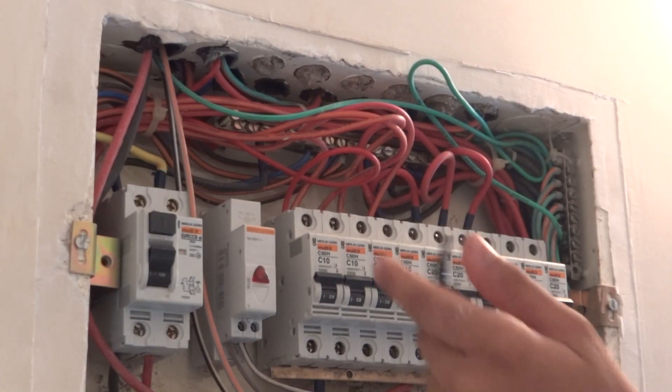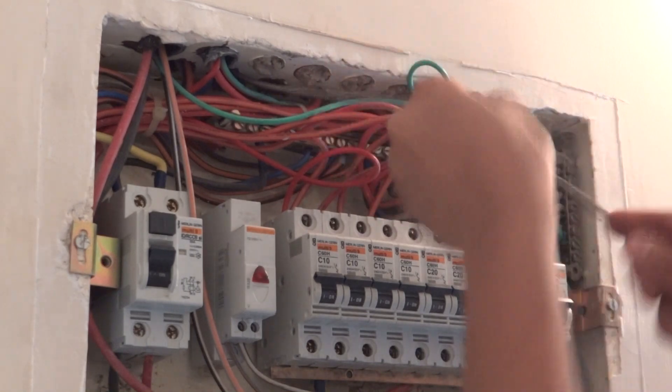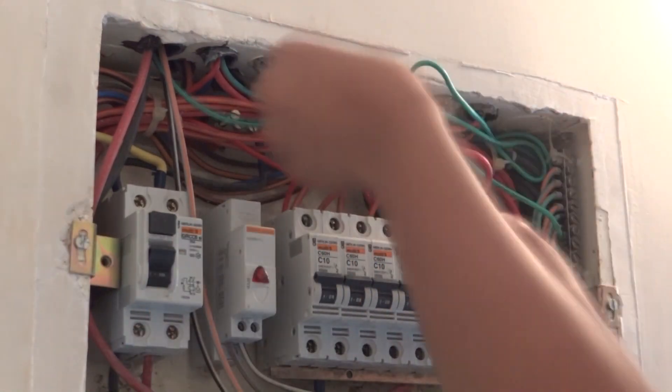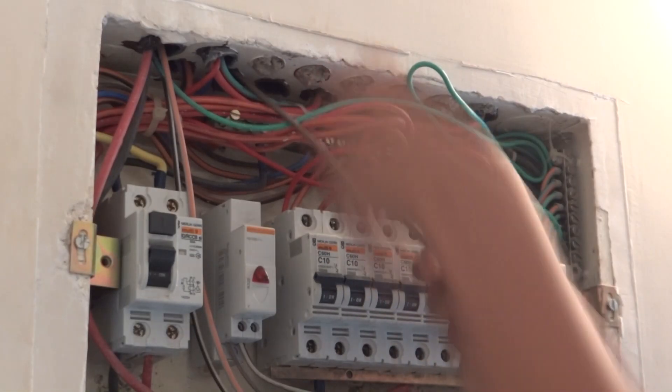This is our spring wire and we have taped the end so that it goes through the turning. We have started putting it into our conduit. Once you reach a turning, just rotate the spring wire and it will pass through. We can see this is our back box — there is no trace of the spring wire yet as it has a long way to go.